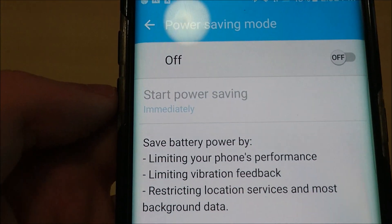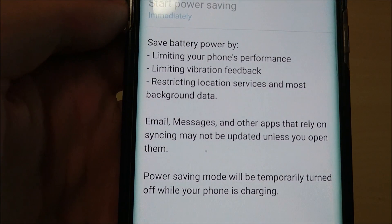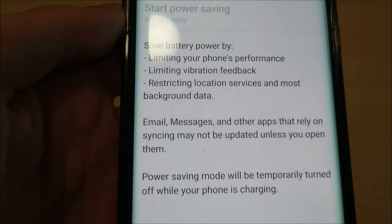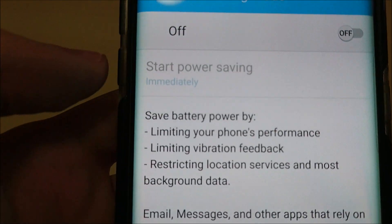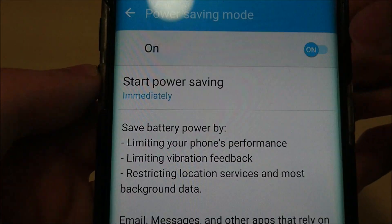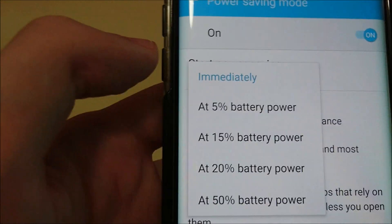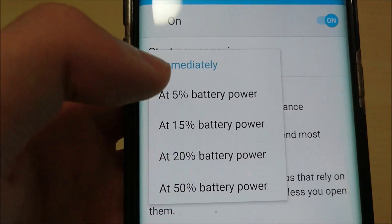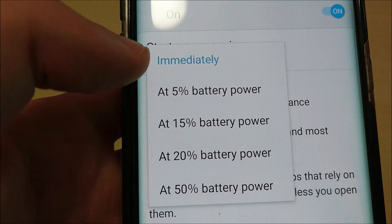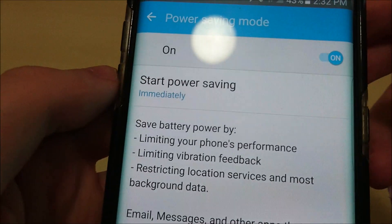Let's look at Power Saving Mode first. If you want to read everything that it does, basically it doesn't give you any customization. The only customization you have is you can select when you want it turned on — so it can turn on at 5% for example when the phone gets down to 5% battery. But for the most part it basically tells you what it's going to do.